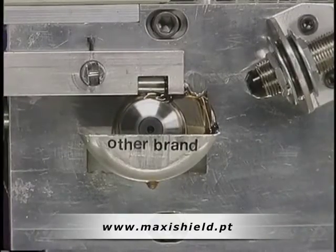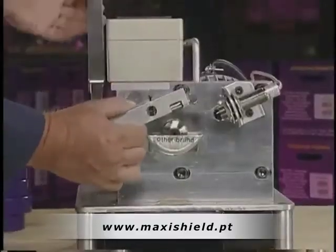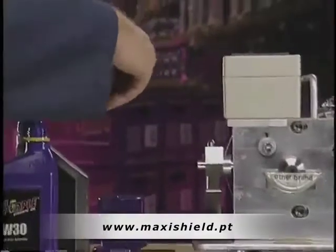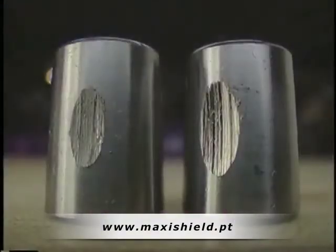We can now go back to a full load with very little change in our power requirement. When we examine the bearing, we find the wear that occurred with the other motor oil is still there, but the surface of this bearing is now much smoother. Switching to Royal Purple can actually help undo some of the wear that may already be present in an engine.